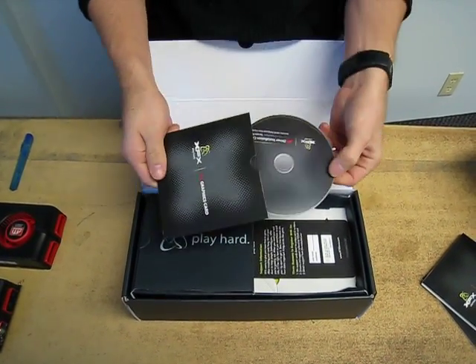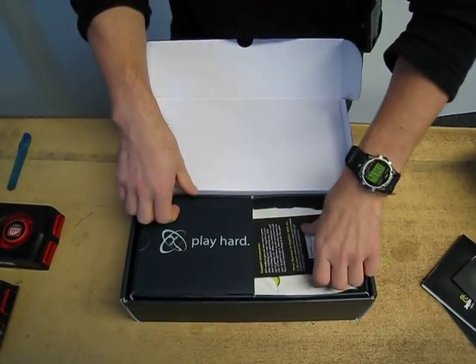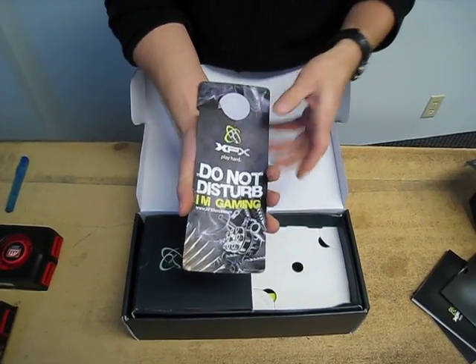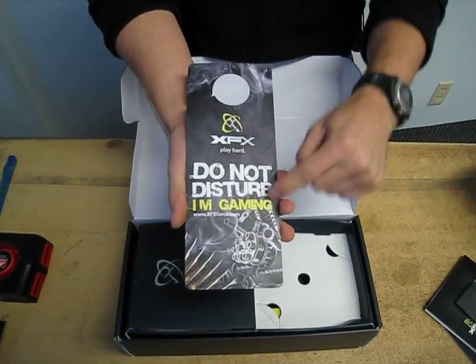Don't use this disc — it is drivers, don't use it. Download the latest from online. So then we have the XFX door hanger, so that you can not be disturbed while you are gaming.